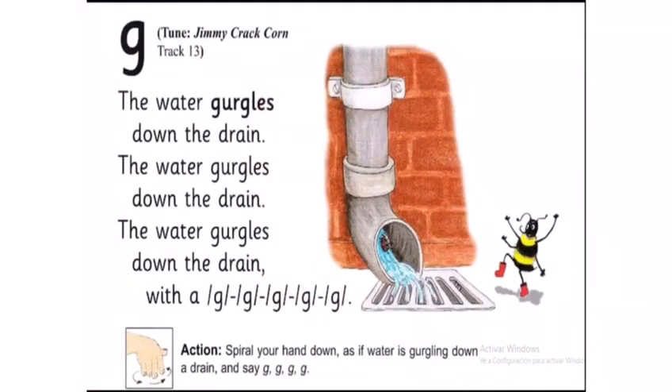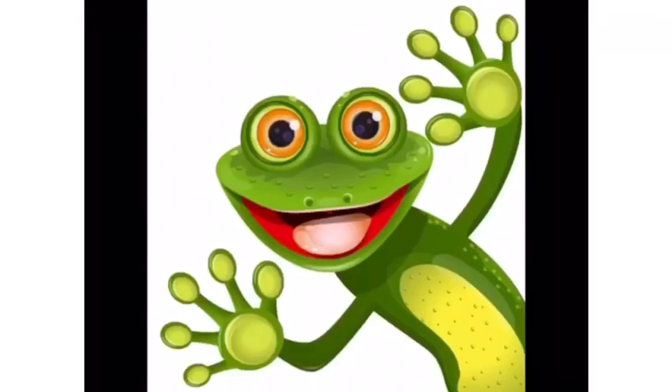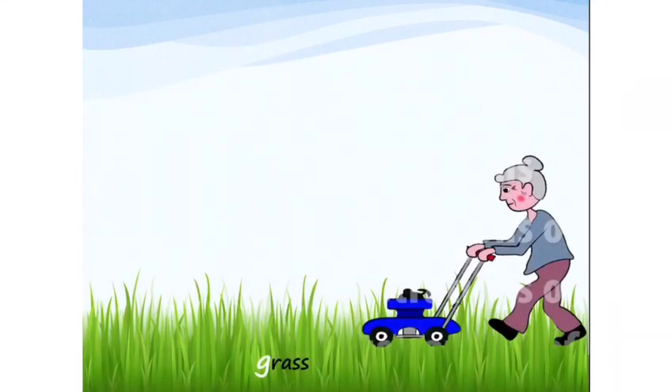To learn the sound, make an 'O' with your hands. Pretend water is going down and it goes around and around and around. Good job! Now let's meet some friends of G.